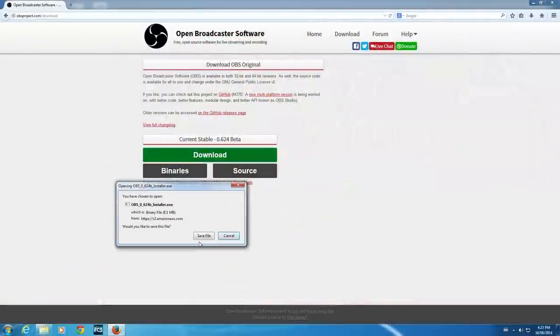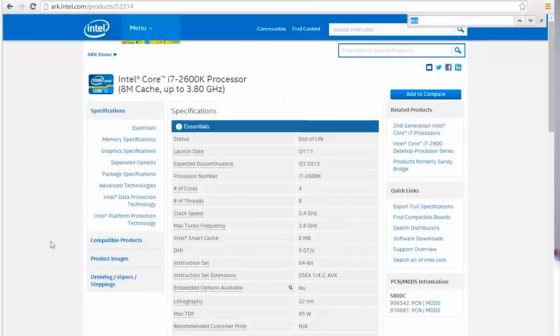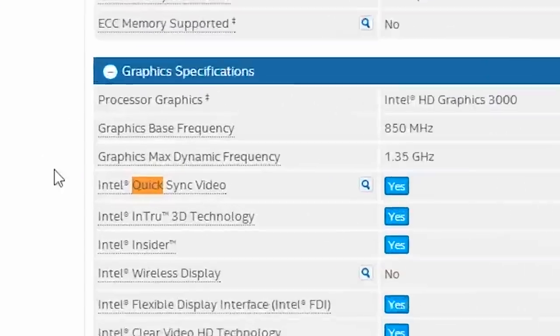The requirements aren't too bad. You're going to need an Intel CPU, which should be pretty self-explanatory. You should probably update your drivers and your BIOS as well, and you're going to need OBS as that's the software you have to run. To check if your processor is compatible with QuickSync, just Google the name of your processor.